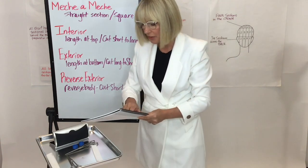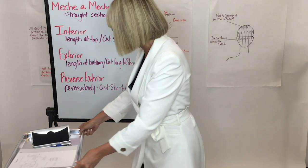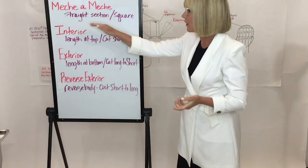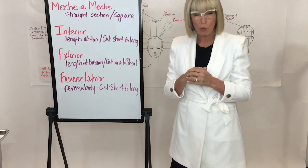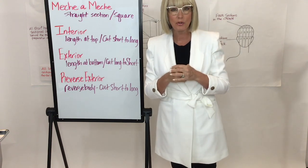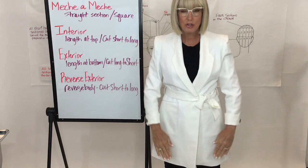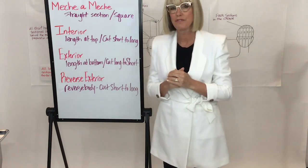Let's recap the angles we've spoken about. First is my mesh angle — straight, square, section by section, essentially zero degrees, like the British cutting method. Everything is very straight, very square: feet, hands, palm of the hand always facing the scalp. We do not cut inside of the hand unless we're cutting a basic outline.